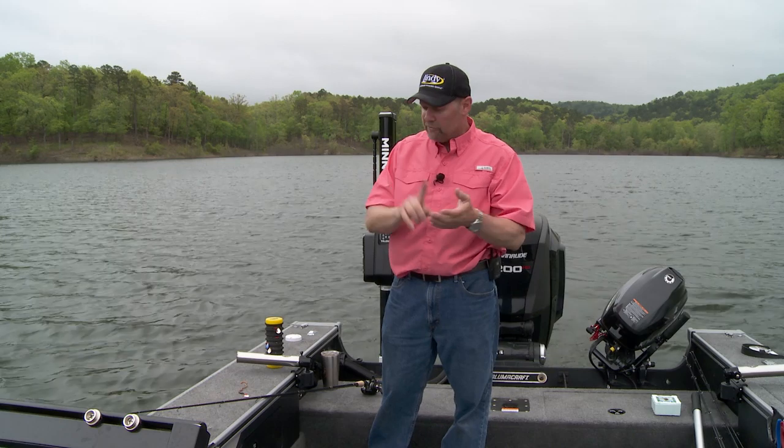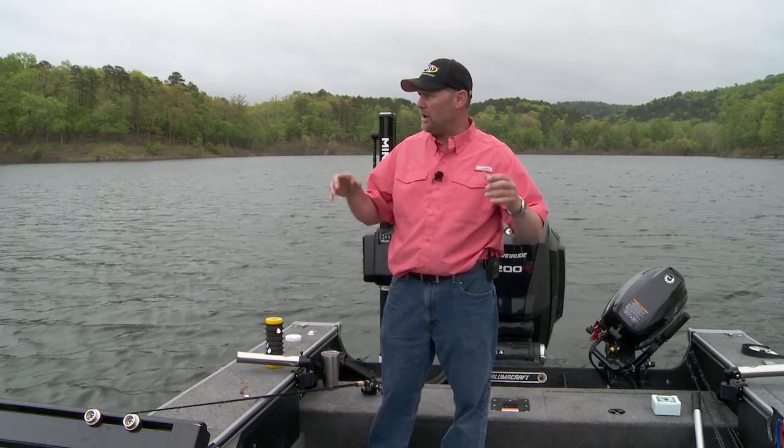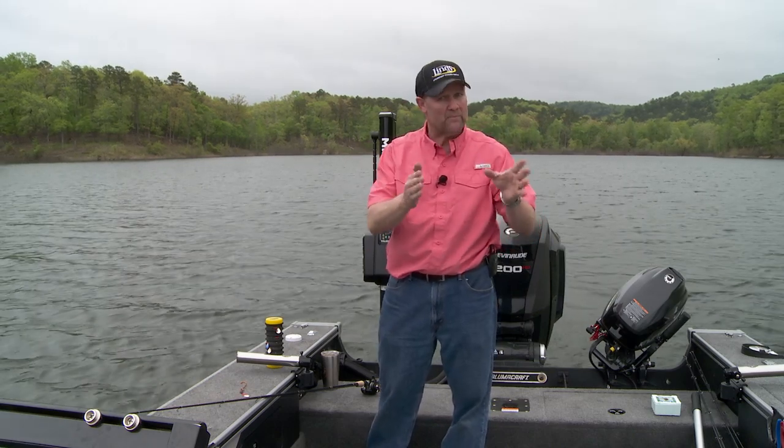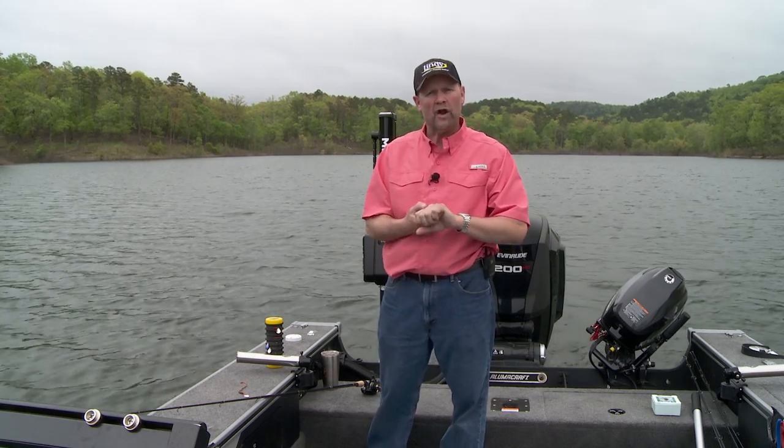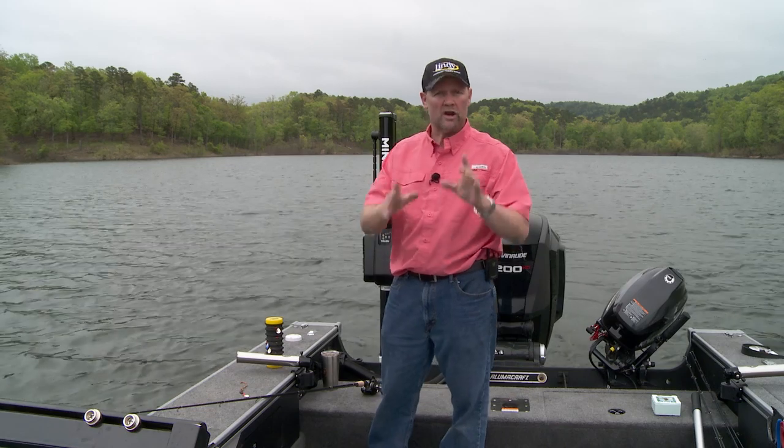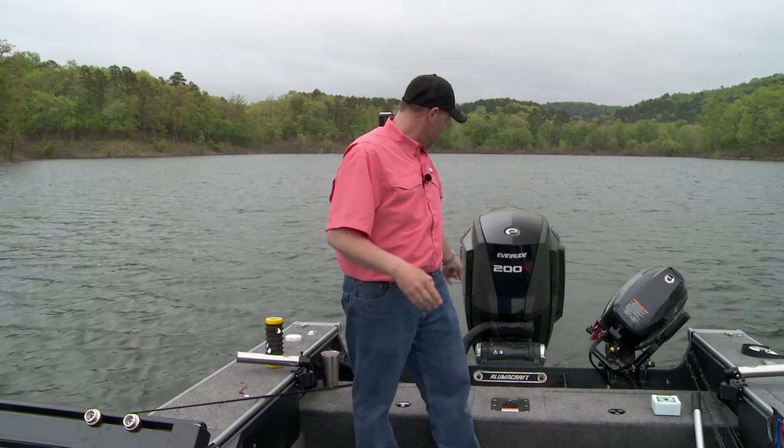So the first thing I look at every single day, when I put the boat in the water and I think I'm going to go pull spinners — that's how I'm going to get on fish to start. Number one: how dirty is the water? Is it clean water? Is it dirty water? When I'm trying to figure that out, I just take a peek over the back of the boat. If I can see my stainless steel prop, it's fairly clean. If I can't see it, it's dirty.